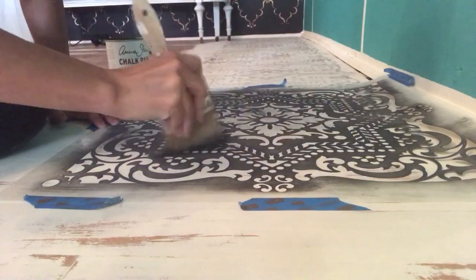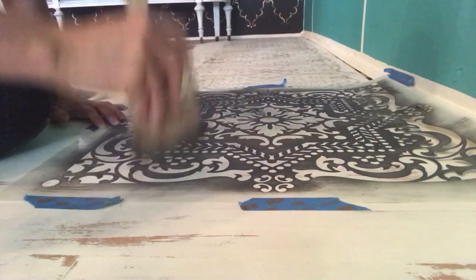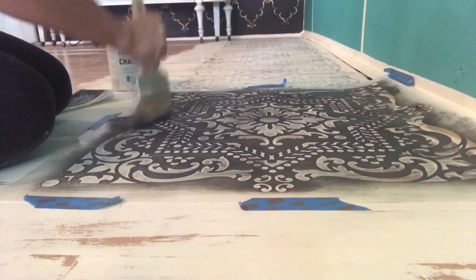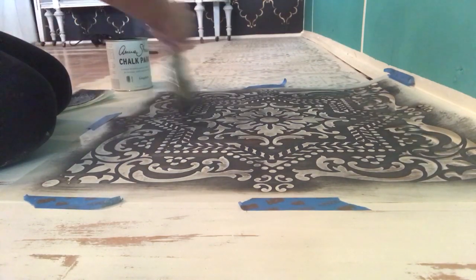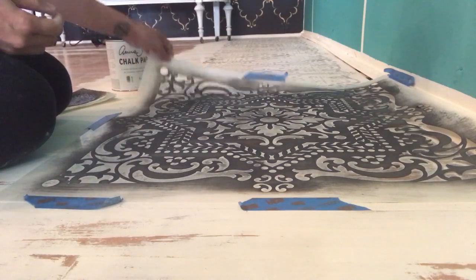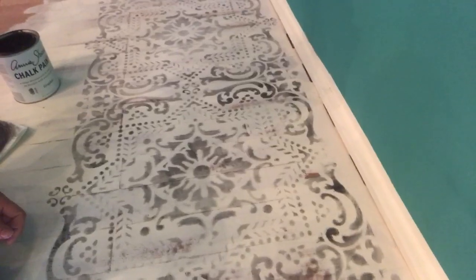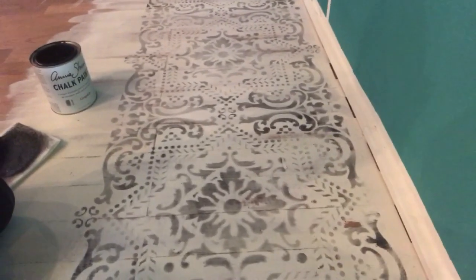I'm placing my Royal Design stencil over the old white, and I'm using Annie Sloan's graphite chalk paint to do a stencil over the old white. The effect that I want is kind of this faded, tiled, distressed look. It's going to be very easy to maintain because I'm going to seal it with Annie Sloan's floor lacquer, which is specifically for painted floors and it's really easy to clean. And because it's distressed and patterned, it's going to hide a lot of dirt.